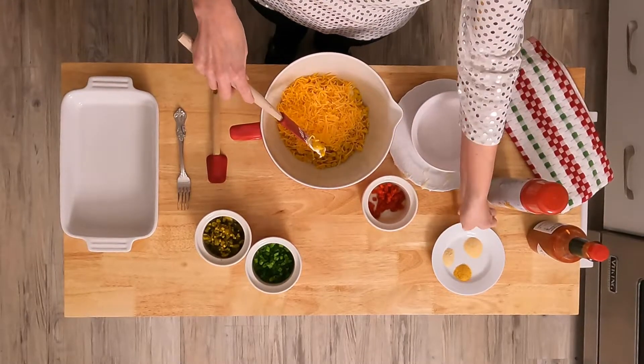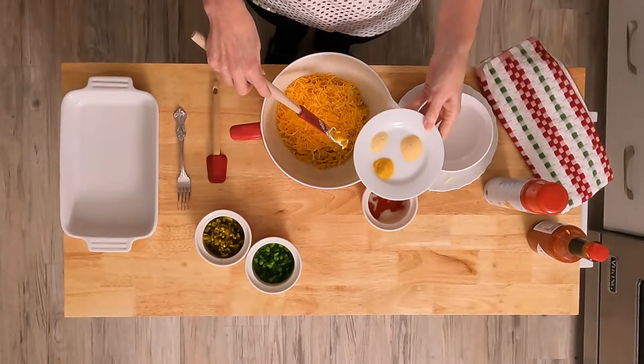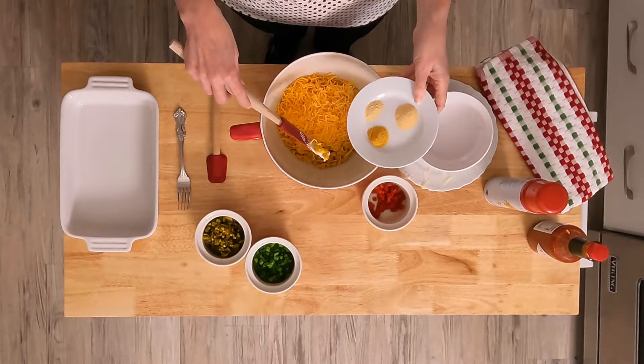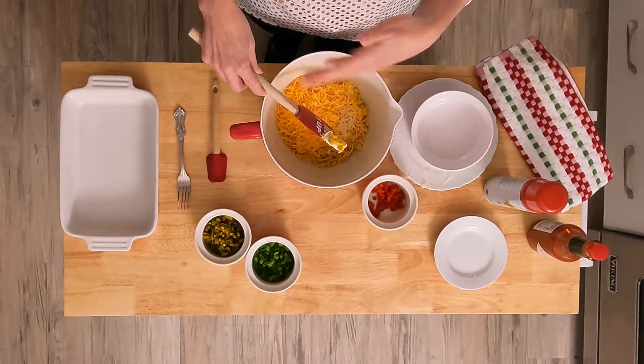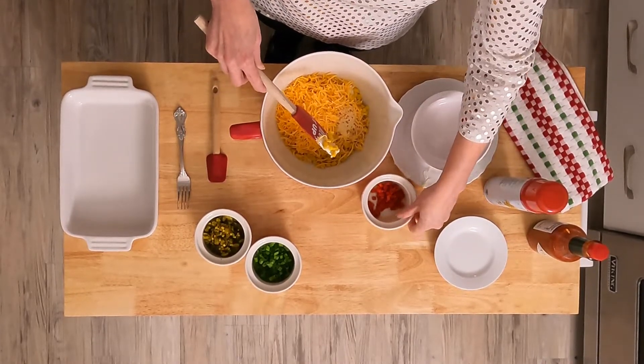Then garlic powder, onion powder, and seasoned salt. For the measurements, you can find the whole listing of the entire recipe on my website at cateringbydebbiecovington.com.